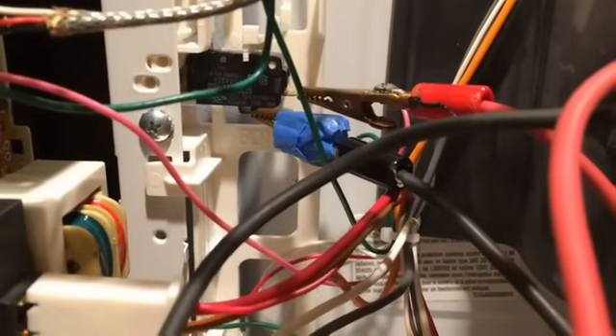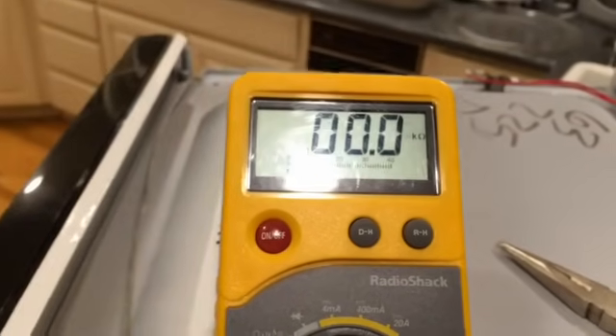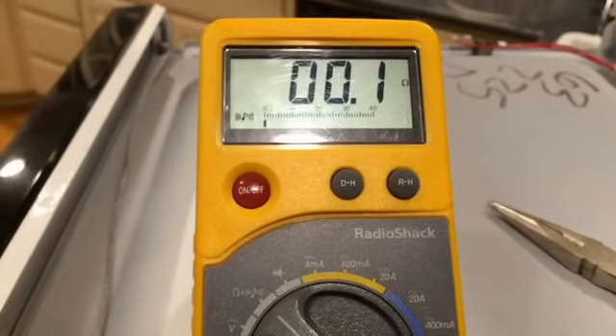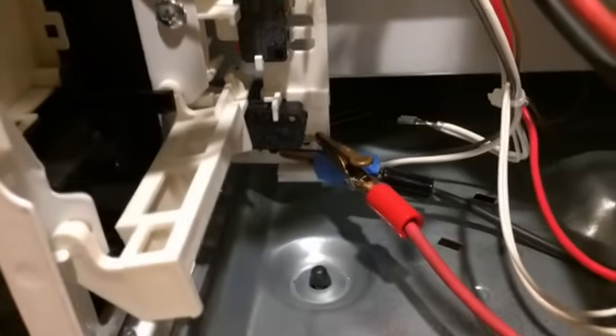I've removed the two wires and connected alligator clips to my voltmeter continuity meter. Right now the circuit is open. When I close the door, it goes to zero ohms — it's closed — so this first switch seems to be working fine.